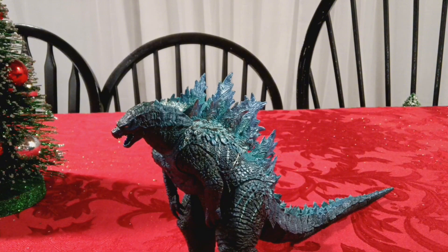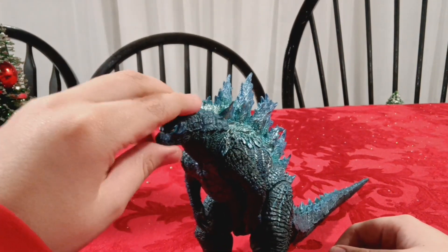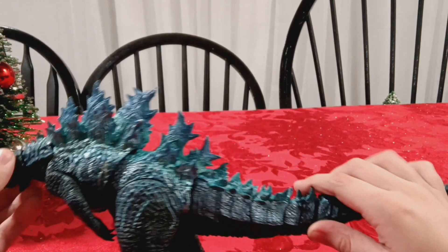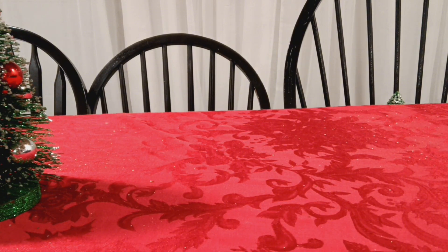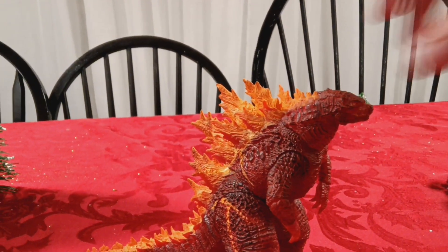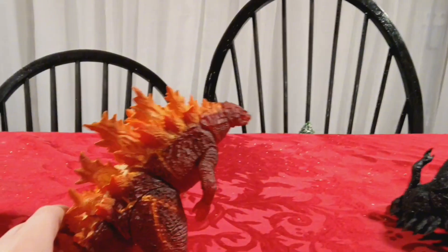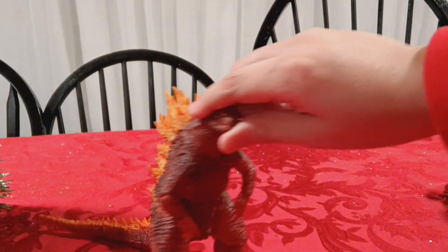Next is the Atomic Breath version of the 2019 Godzilla. I have the atomic breath piece but I kind of lost it. Same articulation as the other two. It uses the same model but I don't even know if it counts as a repaint, because this thing is awesome - it's 2019 Burning Godzilla. Look at this thing - I don't have a light, but you can kind of see that it's translucent all the way through. It's just difficult to tell. Again same articulation, but this is a really great figure.